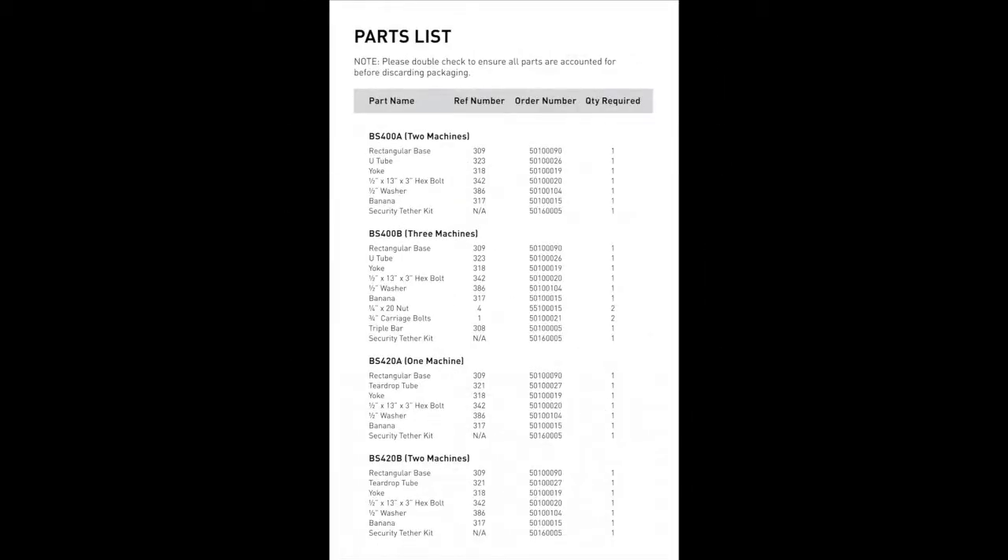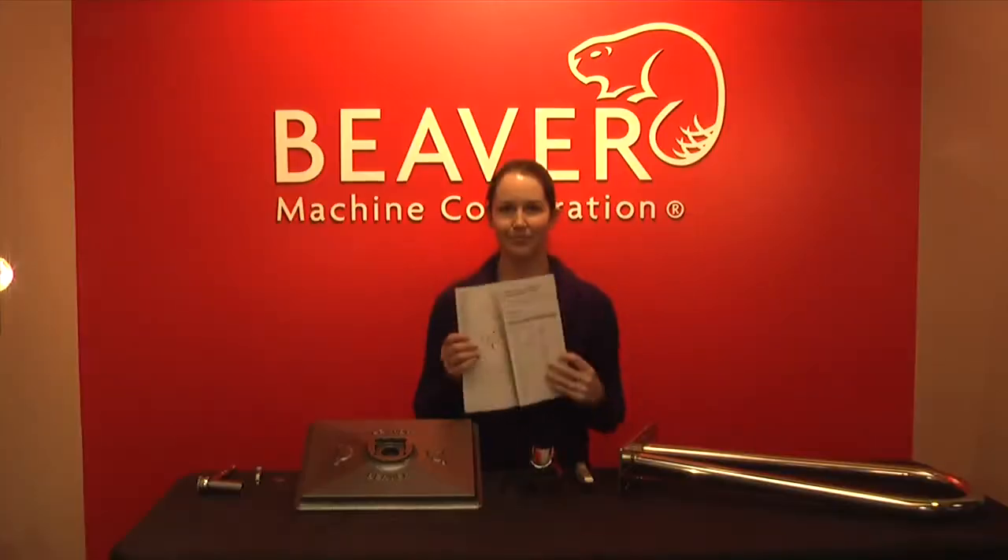Please feel free to follow along with the instructions provided. Before we begin, make sure you have received all of the parts required for your stand model.